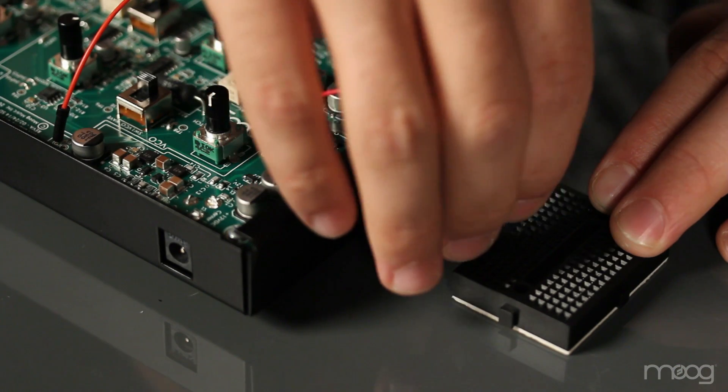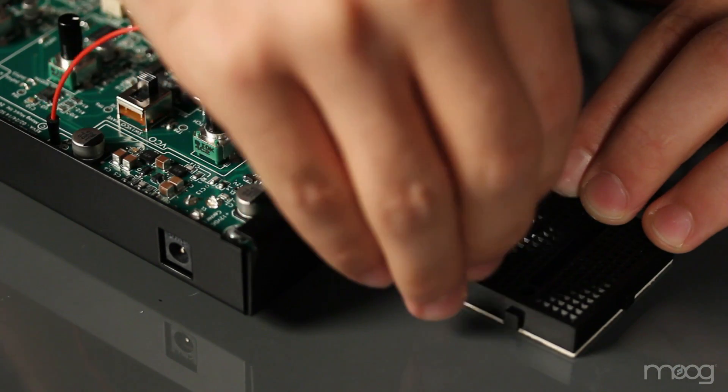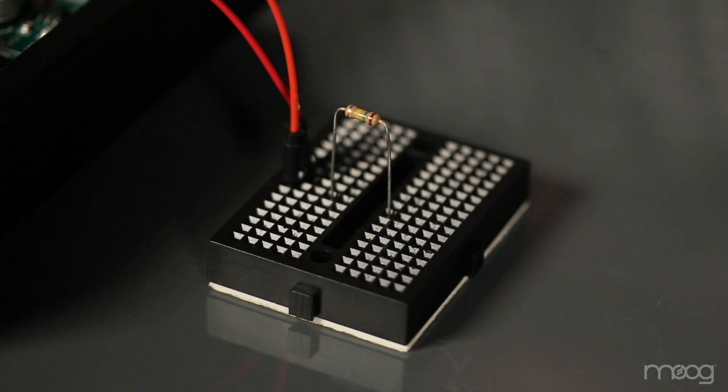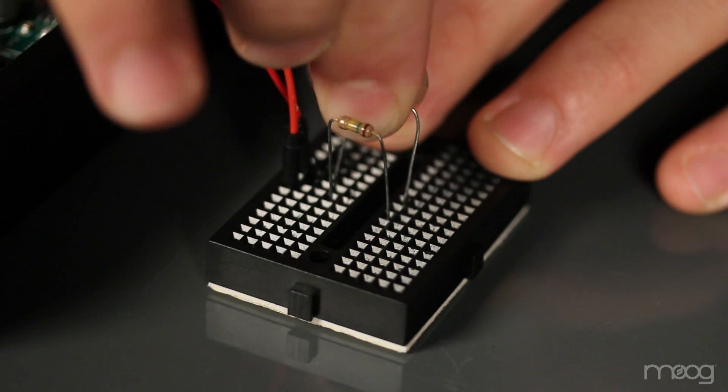Take both voltages and run them into your breadboard in separate locations. Now this is where we want to be very careful. Make sure you're using a 150k value resistor. This is to make sure that we're sending the right voltage into the VCO linear in, to ensure we won't damage the Werkstatt. Use your two 150k resistors. At this point, you should have a negative 9 volt and a positive 9 volt being sent through a 150k resistor.